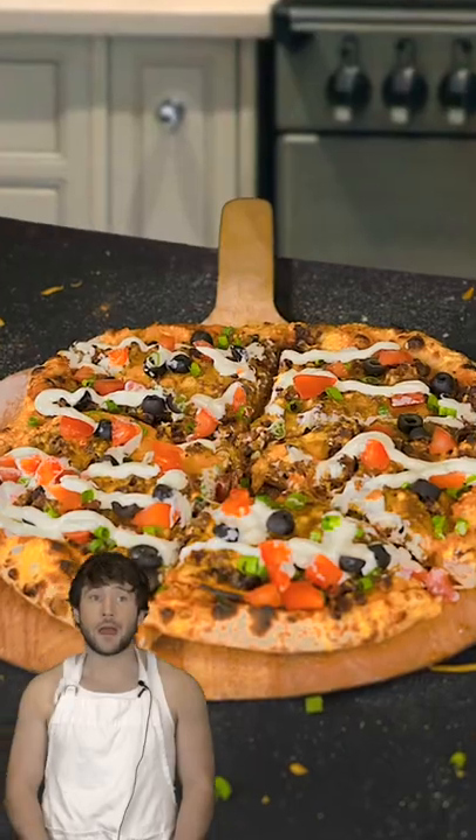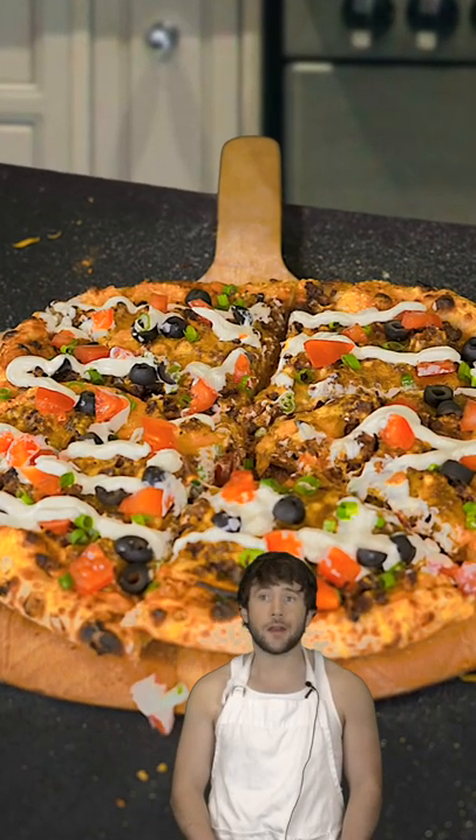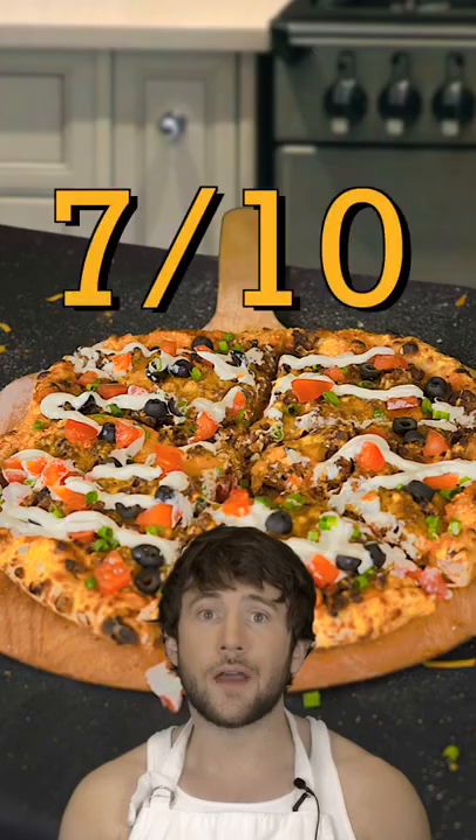Guys, I miss the Mexican pizza. I just wish they'd bring it back. I hear they might? So I think it's best we tread lightly. And with that in mind, I am going to err on the side of caution and give this a 7 out of 10.